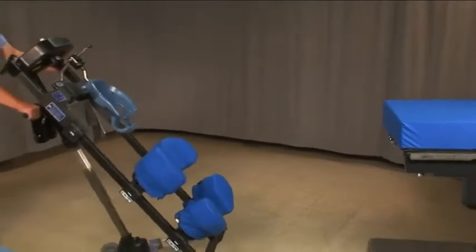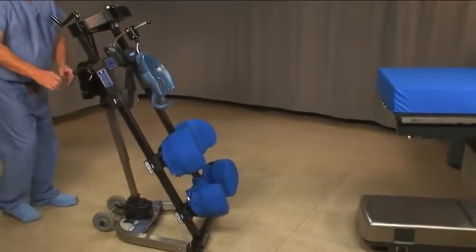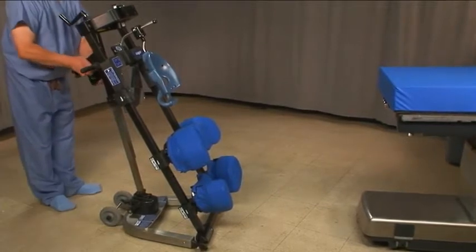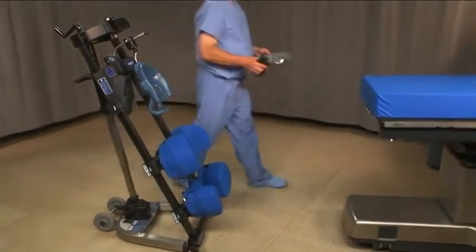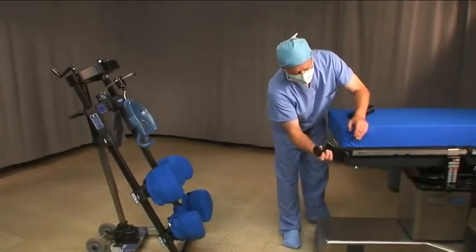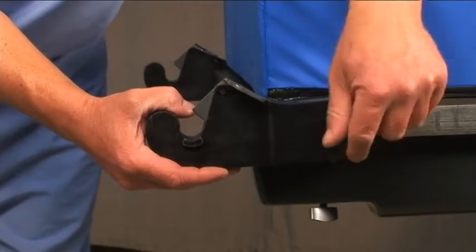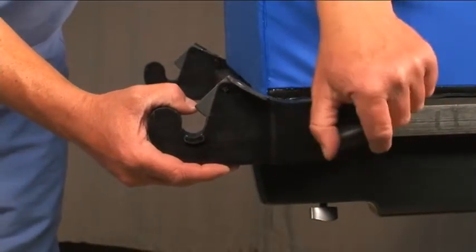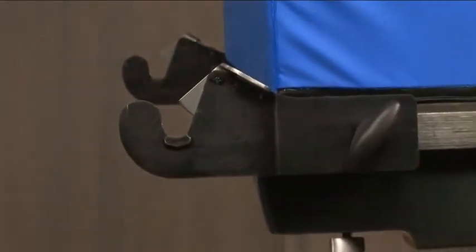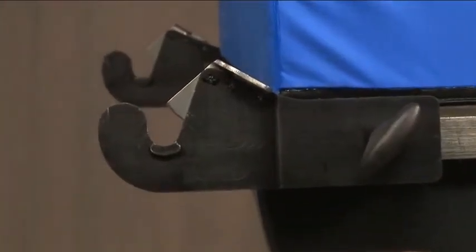Position the FlexFrame so that it is about 4 feet or 1 meter from the end of the table. Remove the clamps from the handlebars of the frame and slide them onto the rails of the table. The clamps should protrude past the end of the table about 4 inches or 100 millimeters. Make sure that the clamps are even and that they are seated properly on the rails before tightening.